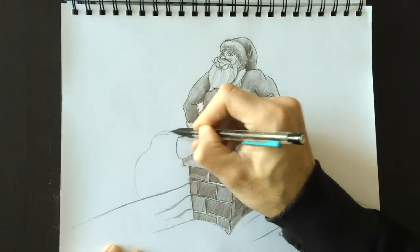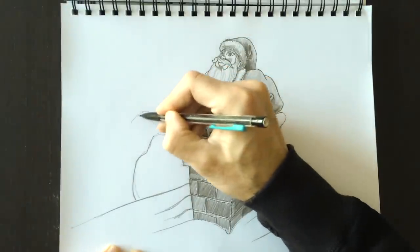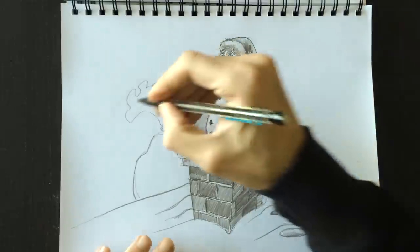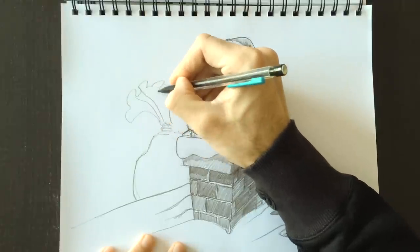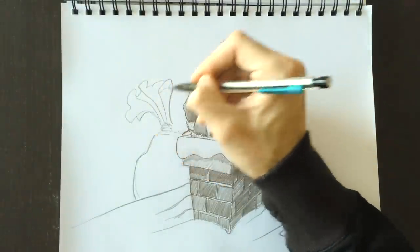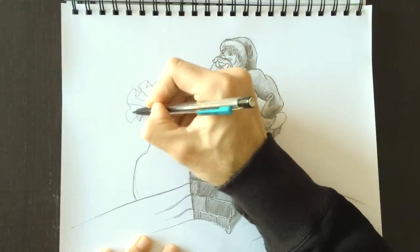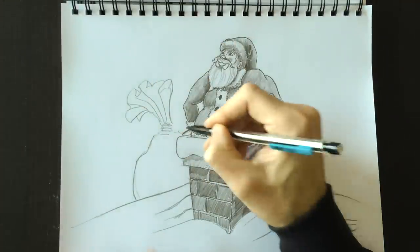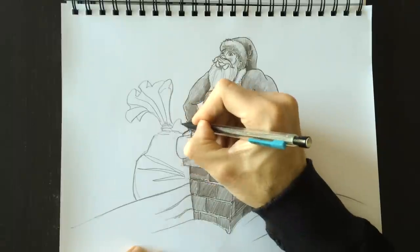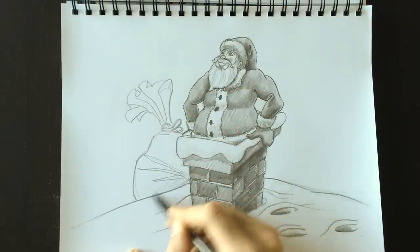Santa walked up to the chimney, he's trying to get in. And of course you can't have Santa without his bag — his Christmas gift bag is right here on the side of the chimney. We'll put the opening of the bag just like this — it's sort of like a flag flapping, or curtains. If you want to learn how to draw this properly, just sit in front of the curtains at home and draw what you see. There's nothing like drawing what you see to make you a great artist. Let's draw a few lines to show that the bag is full.